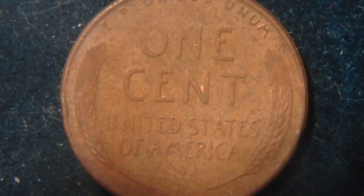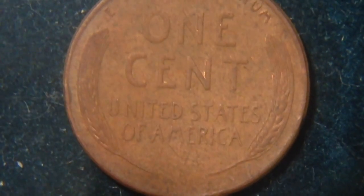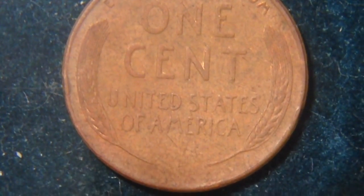We'll flip it over and look at the reverse. The wheat penny was made from 1909 to 1958, then starting in 1959 it switched to the Lincoln Memorial back. It doesn't look like there are any errors on this particular coin.